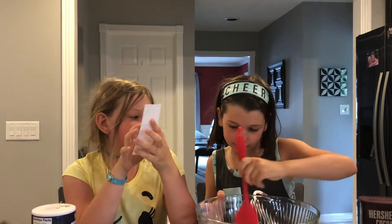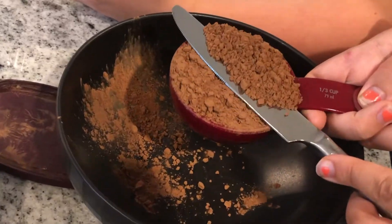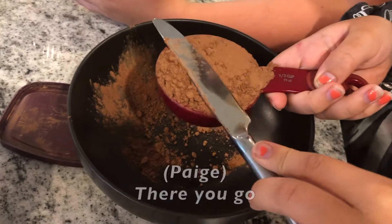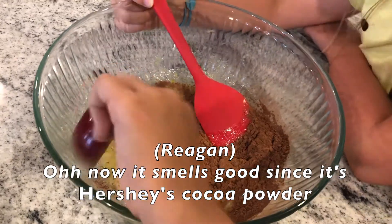One third cup of unsweetened cocoa powder. Oh hi, Gizzy! What are y'all doing? That was an interesting way to level it out. There we go. Can I add the butter in? Oh, now it smells good since it's Hershey's cocoa powder.